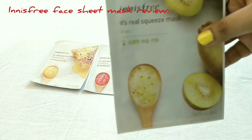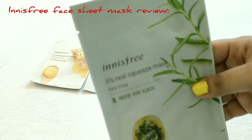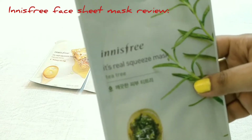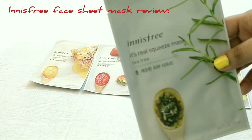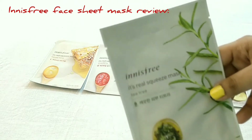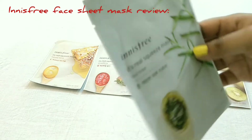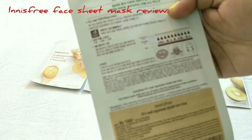Enriched with kiwi, you get the goodness of kiwi in this mask. This is the Innisfree Real Squeeze Mask in Tea Tree. If you are acne-prone or suffering from oily skin, you can use this tea tree face mask. Again, the price of this one is 100 rupees in Indian currency.